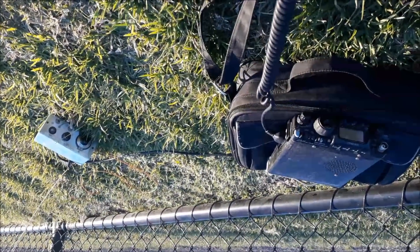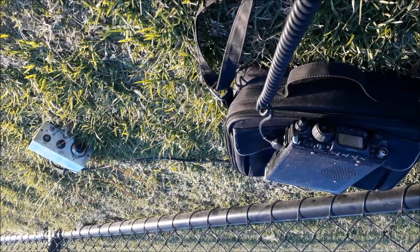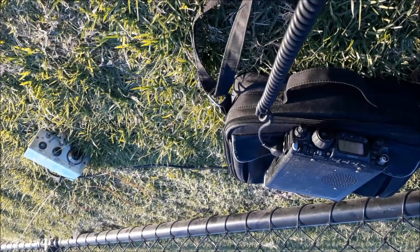OK Peter, thank you very much for the contact mate. This is Victor Kilo 2 Papa Radio Charlie, pedestrian portable mate, 73, bye bye. This is a look inside the coupler.